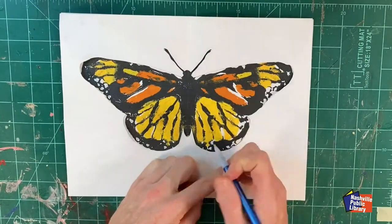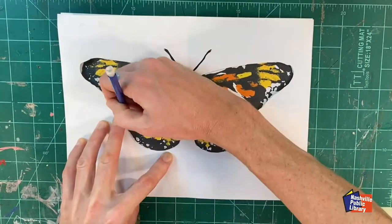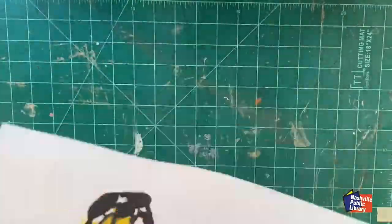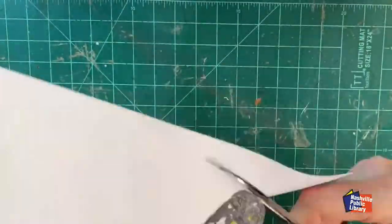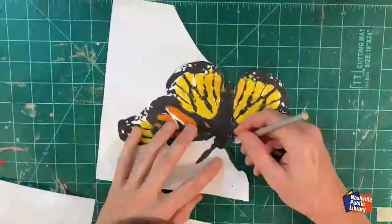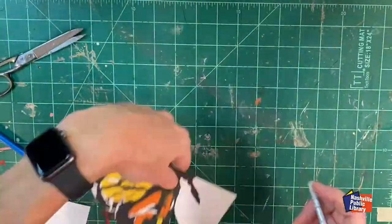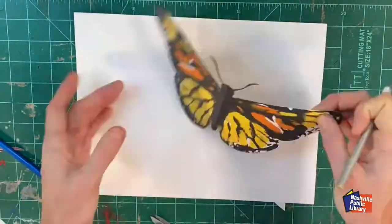If you use this method, be sure to get the stencil well aligned before tracing. You'll see that I use a combination of scissors and an X-Acto knife, as some of the tighter spaces are easier to reach with the precision of the X-Acto knife blade. The pencil line traced from the stencil might be faint in the video, but it's there as my guide.